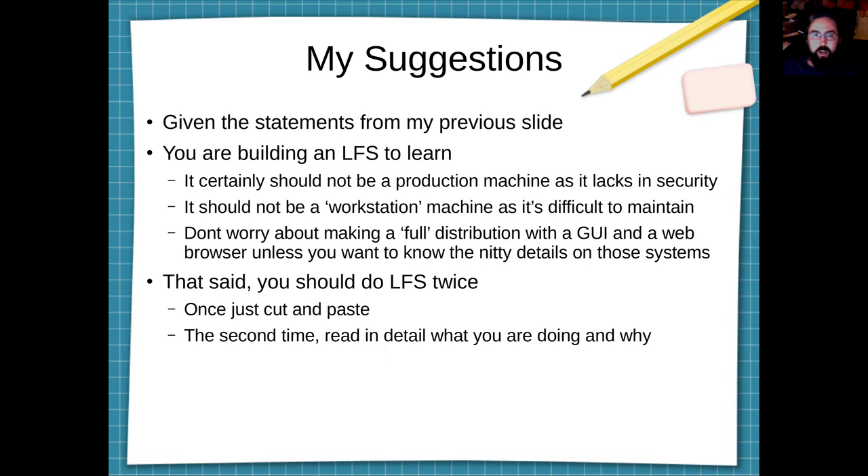Because you're a single person working on this for yourself, it should never be used for a production machine — you just can't keep up with the security requirements of a production machine; you need a team behind you. I don't suggest doing a full GUI-enabled operating system with Linux from Scratch. There is a sub-project called Beyond Linux from Scratch (BLFS) that can instruct you on how to get a running KDE or GNOME distribution, and if you want to learn about those packages, then LFS is perfect for that.